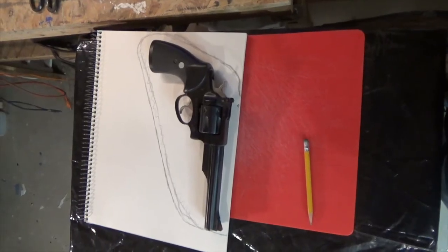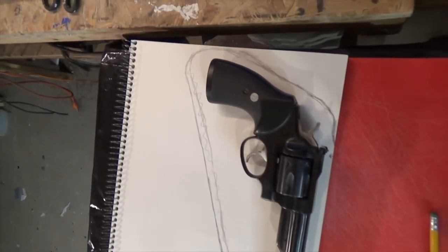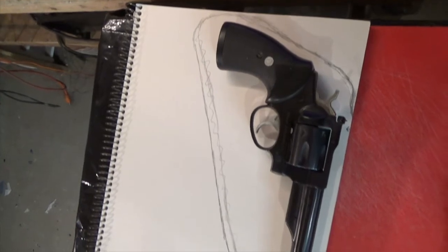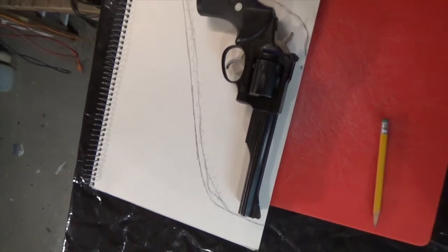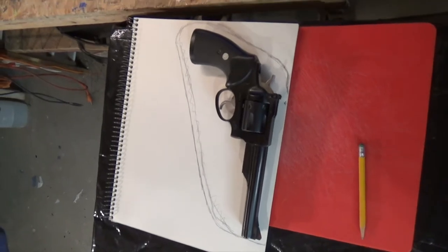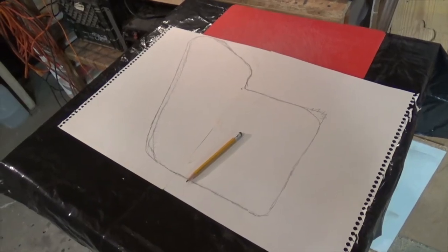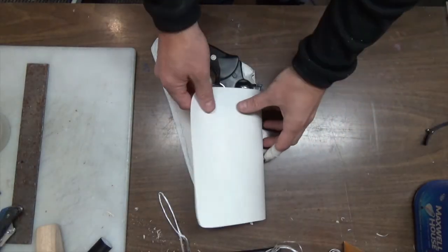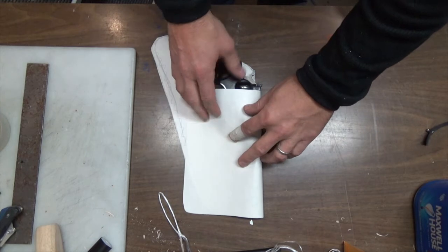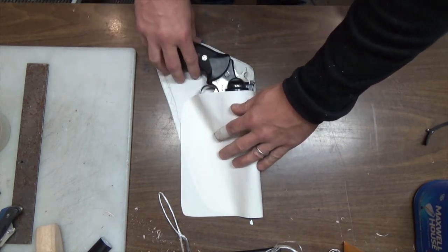That's my basic design of the back panel of what I want the holster to look like. Everything will protect the pistol from coming in contact with my body. Now all I have to do is figure out how I'm going to create the holster itself around this design. Here's the design before I cut it out. With the design cut out, this part of the leather is going to fold over, and then I'm going to wet mold the leather around the gun.